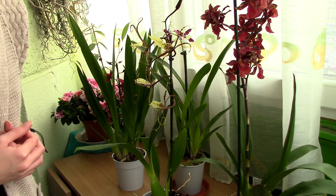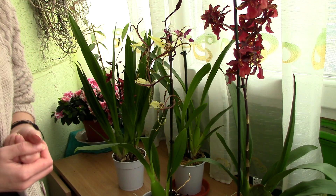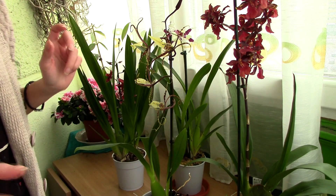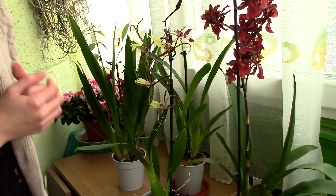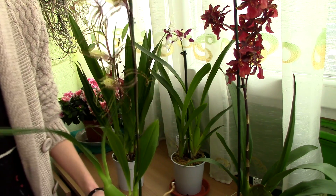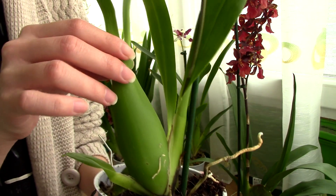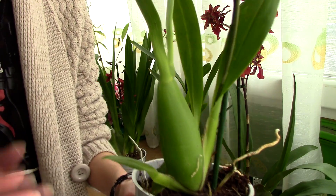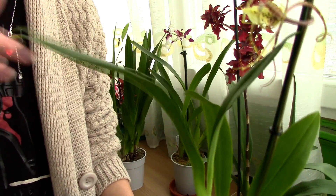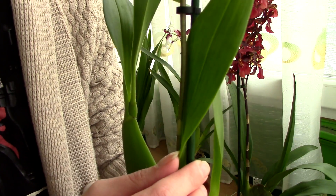Another very common orchid is the Oncidium orchid and its hybrids — the intergenerics, as we call them. They come in so many shapes and colors, it's mind-boggling. They are actually my favorite orchids, so you might have received an Oncidium. Usually most of them have these bulb-like formations that we call pseudobulbs. The leaves come on either side of the bulb and also on top, while the flower spike usually comes from between the pseudobulb and the first leaf.